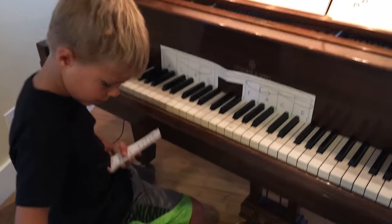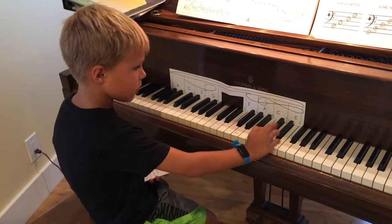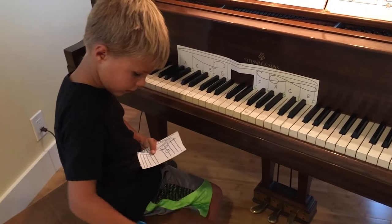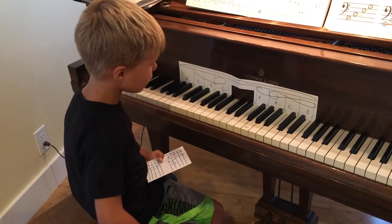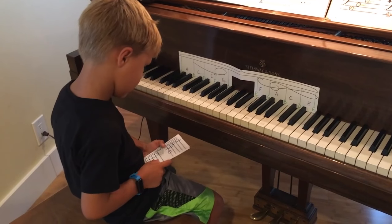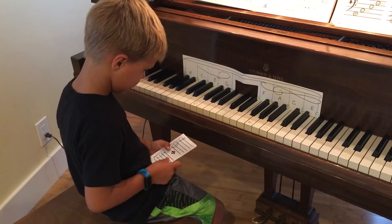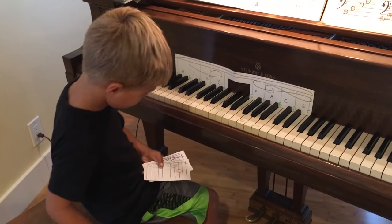Wow. I didn't have to say anything. Yep. Good job. Line number. Yep, you're good. G. Yep. Boom, right there. E. Wow, that was fast. I'll see. Good. Yeah, you're right.